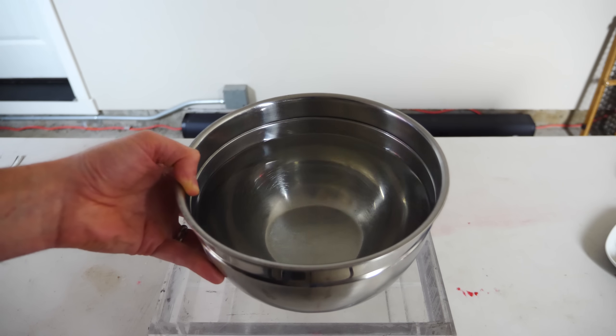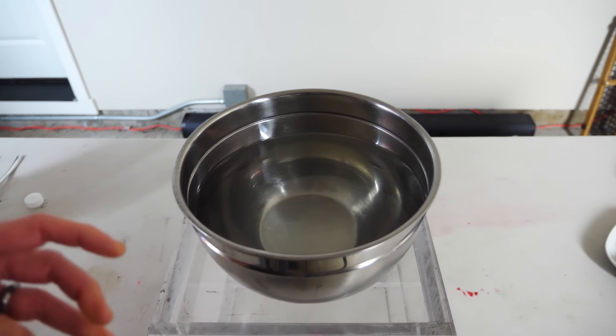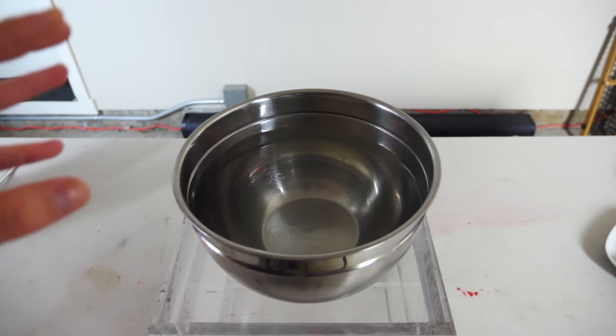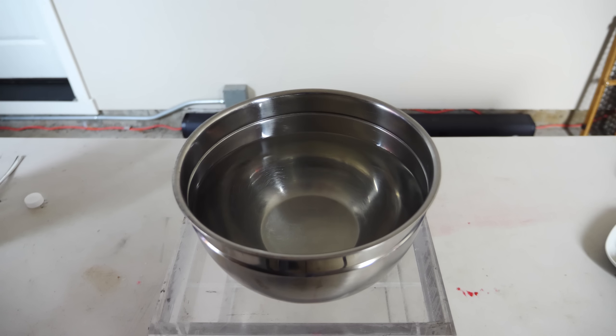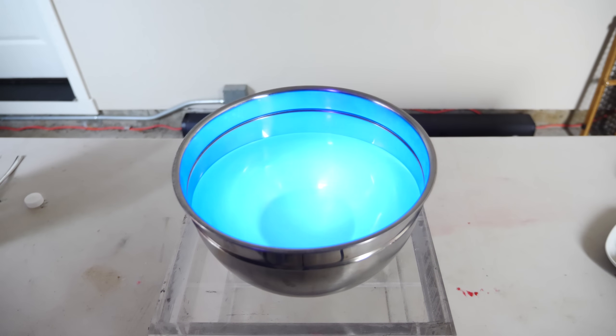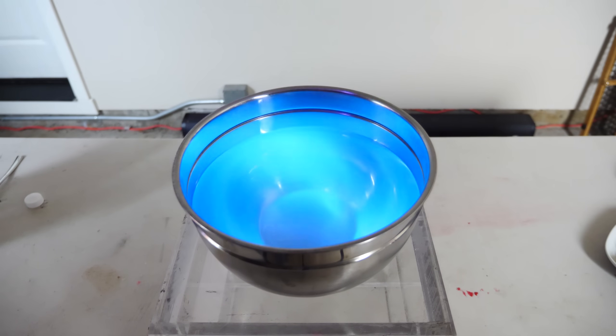Today I'm going to see if I can actually make food glow in the dark by using tonic water, which has the fluorescent ingredient quinine in it. Quinine fluoresces under UV light. I have some tonic water here - you can see how bright it gets when I shine my UV flashlight on it. Look at that.